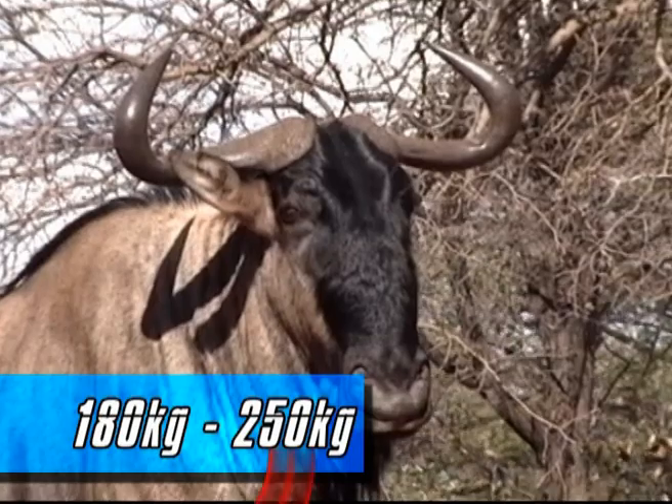Blue Wildebeest is one of the bowhunter's favorite species to hunt due to their availability, their character, and affordability. They are known to be very tough and are probably one of the species that gets wounded the most out of all the larger game species.